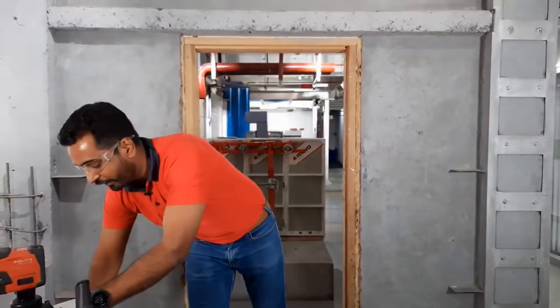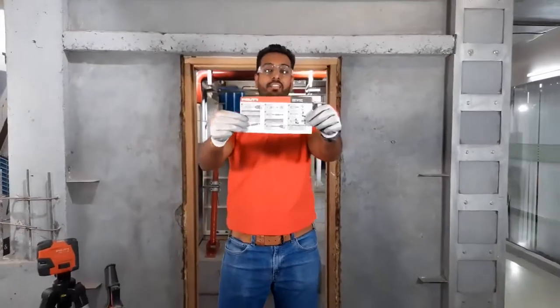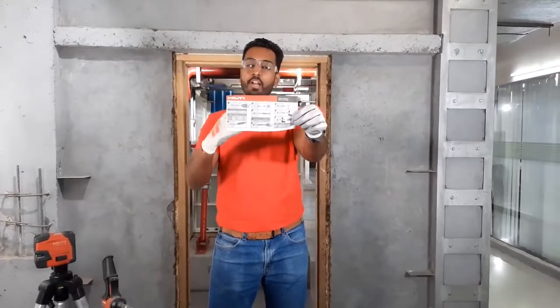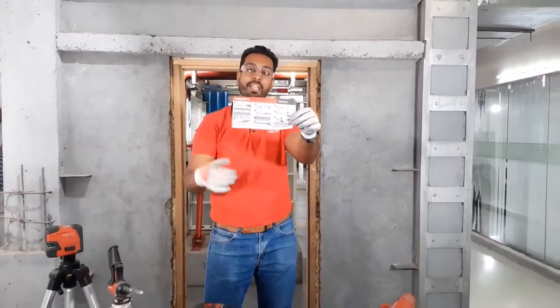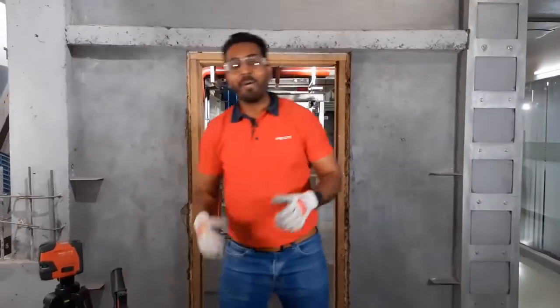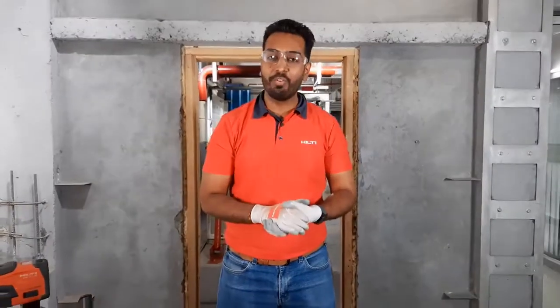We provide an end-to-end solution when it comes to door frame fixing. Also, always refer to the IFU leaflet — the Instruction For Use — which is present in every Hilti anchor box. It tells you exactly what steps to take when installing the anchor for the first time. Now, I'm sure you are wondering about the load the anchor can take — please check out the link in the video description to download the technical data sheet of the HFV anchor.